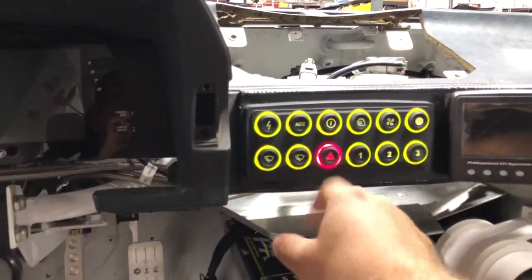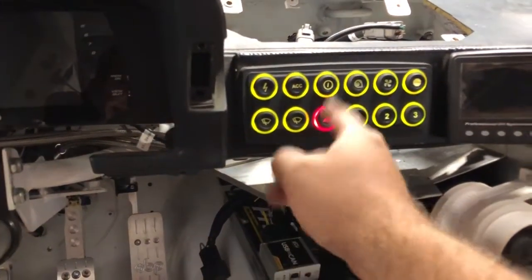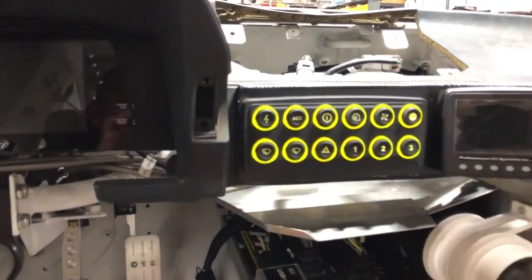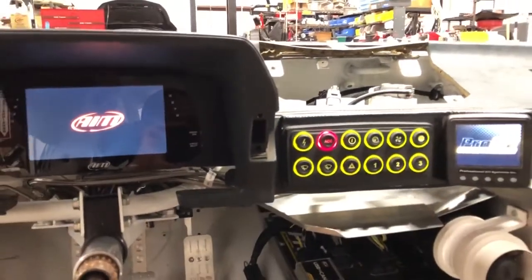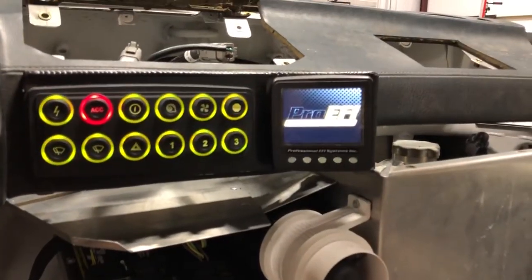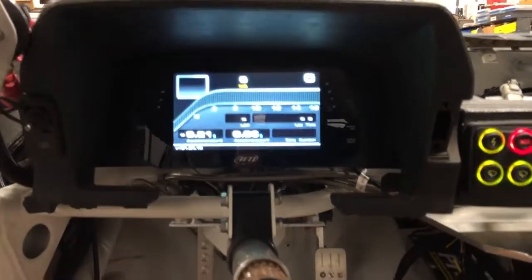The hazard switch just turns on the brake lights. So for instance, if the car has a malfunction and the track is pulled over inside the track, you can turn the brake lights on without having to stand on the pedal. And then of course that runs the windshield wiper motors. This switch just turns on the accessories, so that'll be just your gauge power — it powers up the ProEFI CAN gauge.